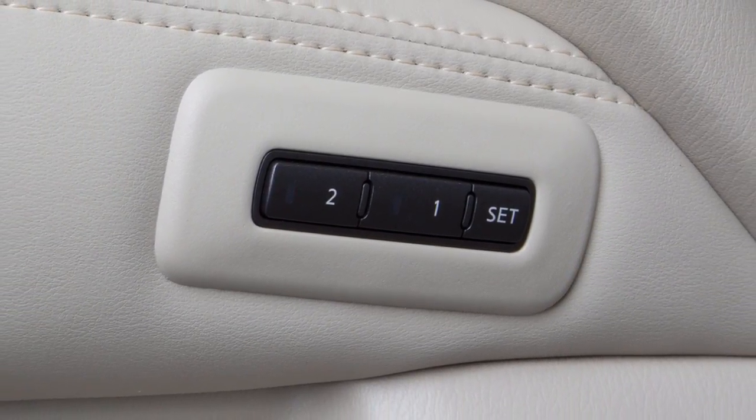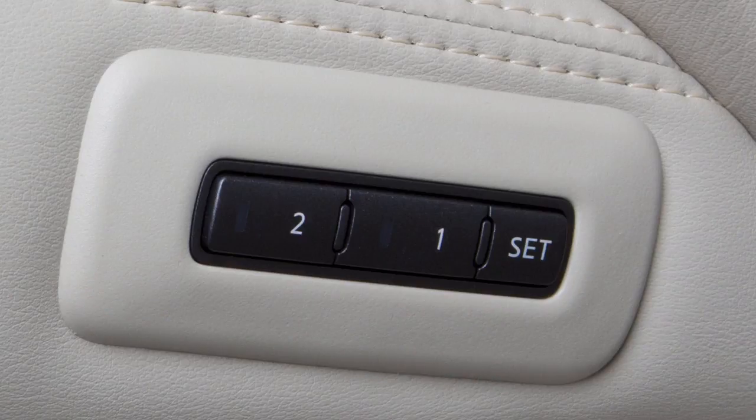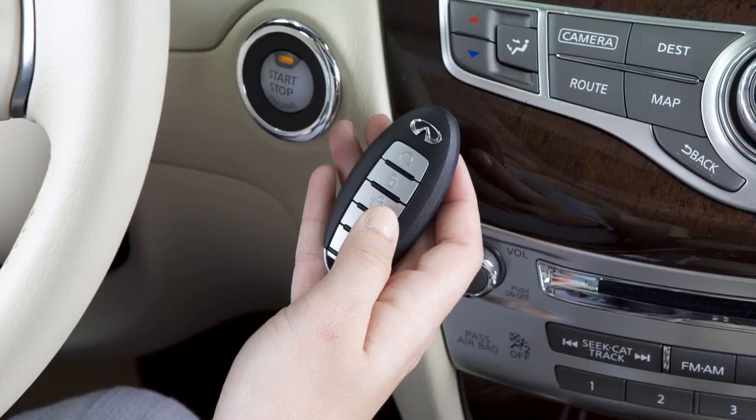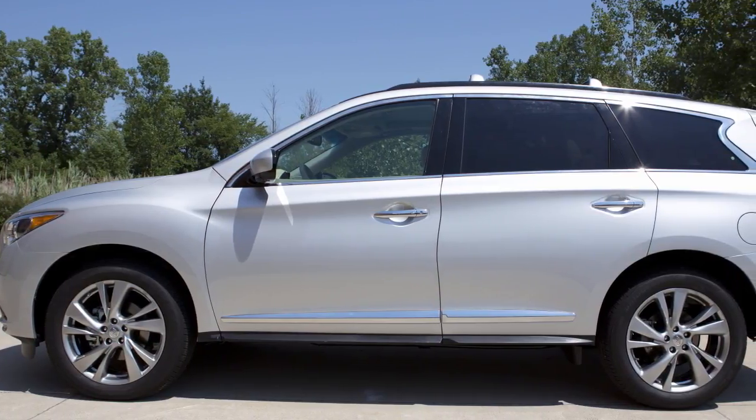Stored memory positions can also be linked to an intelligent key. First, create a stored memory position. Then, during the final step when the indicator light for the memory switch being set is illuminated for five seconds, press the unlock button on the intelligent key you wish to link. For a second driver, repeat this procedure using the other intelligent key.